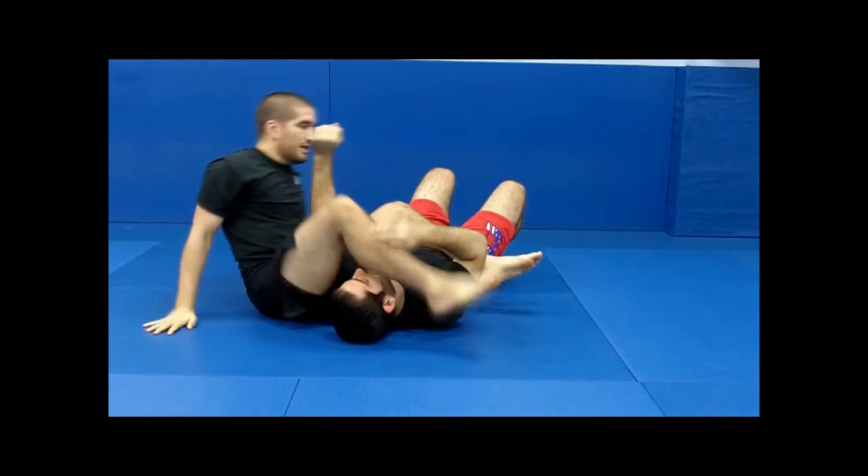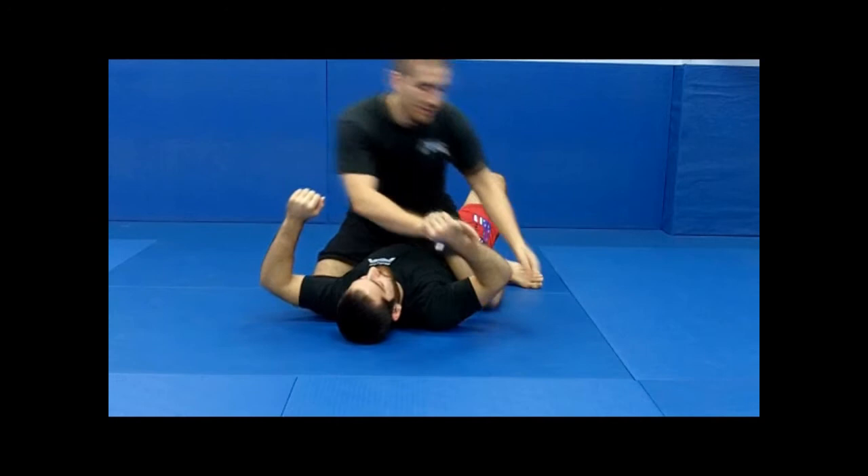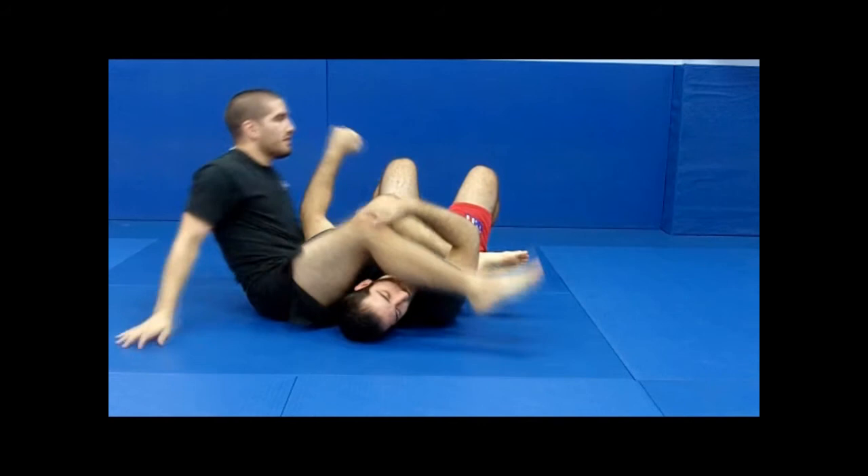The better you get at this, you can even catch it before he makes contact with his hand. I'm here like this, he goes to reach — boom! And I got my armbar.